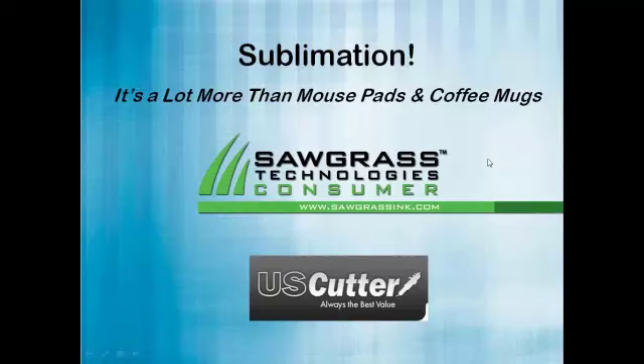Welcome, US Cutter customers, to our webinar on sublimation titled 'It's A Lot More Than Mouse Pads and Coffee Mugs.' We're co-hosting this webinar with Jimmy Lamb of Sawgrass Technologies. We did a webinar covering Chroma Blast and cotton t-shirts about six weeks ago. This time we're going to focus strictly on sublimation, which is a little bit of a different process than Chroma Blast.